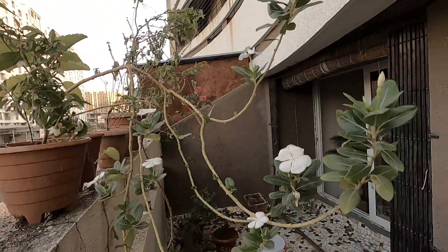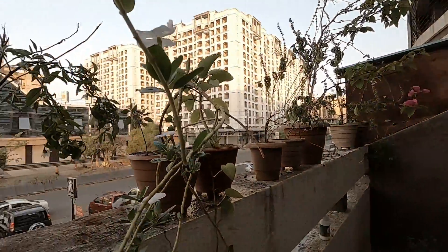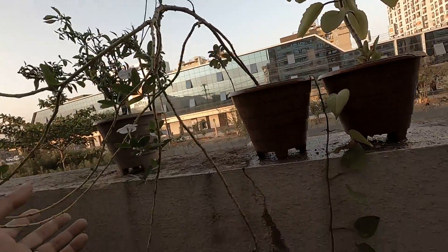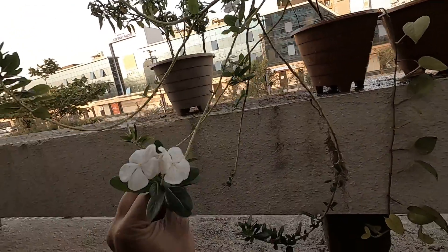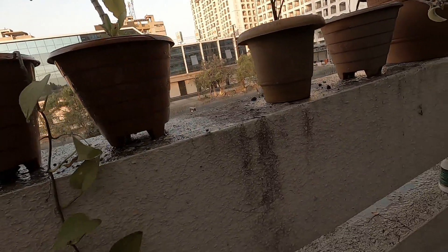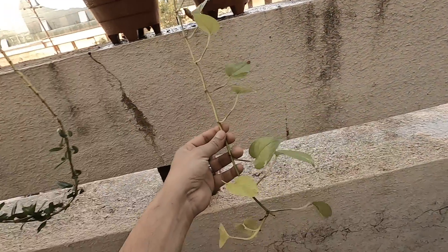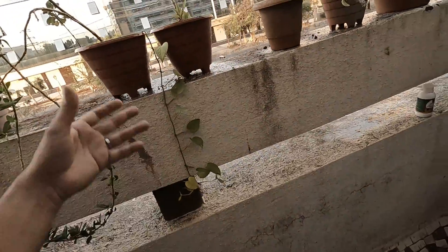This is my sada bahar — you can see it's quite bent. The reason it's bent is because in the last house, the sun was strong on that side and it grew toward it. I've been thinking of pruning it but I've been too greedy. And here is a little yellow money plant.